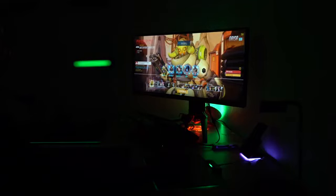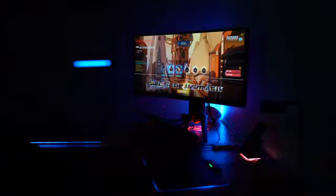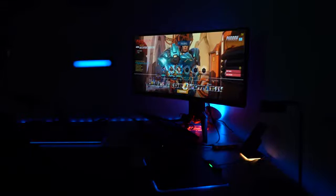I was able to sync that to my laptop, my Razer Chroma, and I got this whole crazy gaming experience on my PC where all my Philips Hue lights added to the gaming experience. But now you can do this while sitting back and relaxing on your couch.